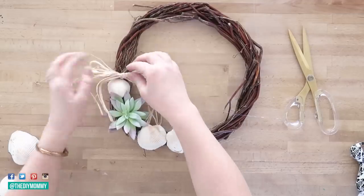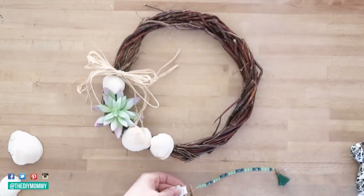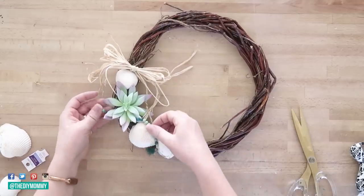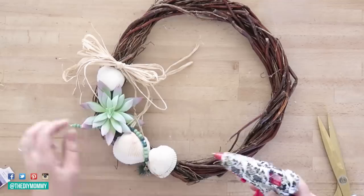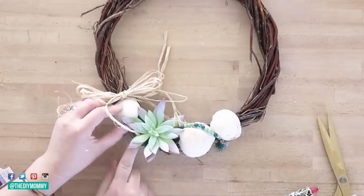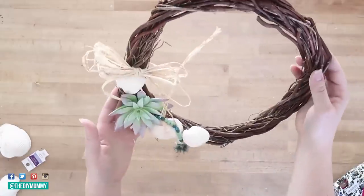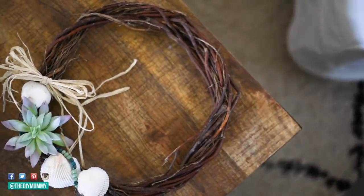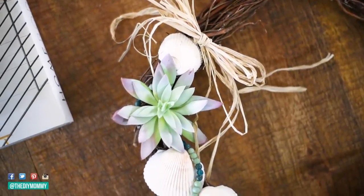I found these glass beads in the craft section at the Dollar Tree — they're so beachy and beautiful. I kept them on the wire they came in and wound them around the shells and succulent on the wreath, securing them with the hot glue gun using tiny little blobs so I can swap elements out for different seasons. Here's how this cute little summer wreath turned out — I love its nautical vibe with the shells, raffia ribbon, succulent pops of color, and that pretty string of beads.